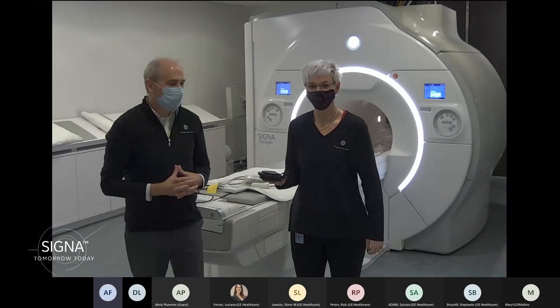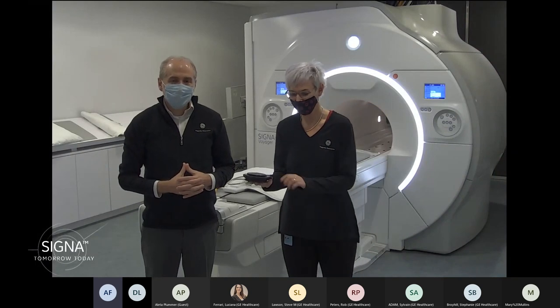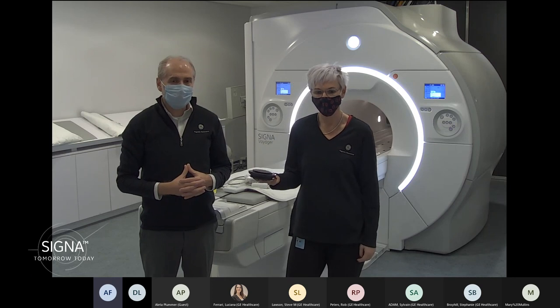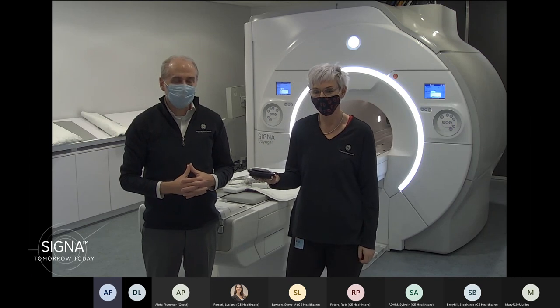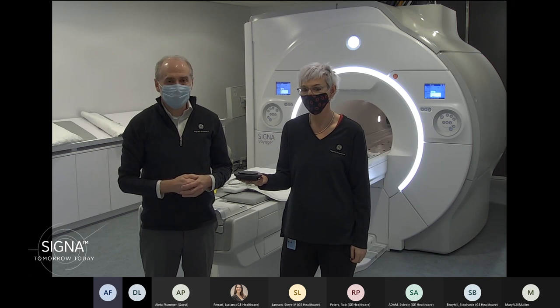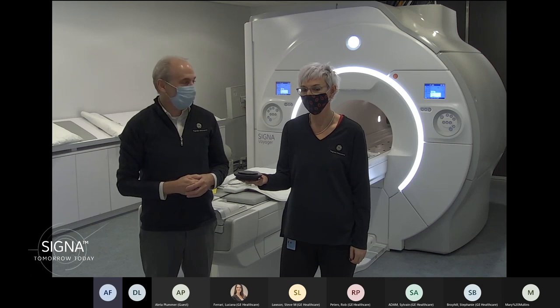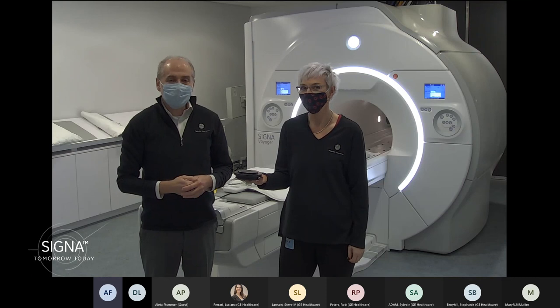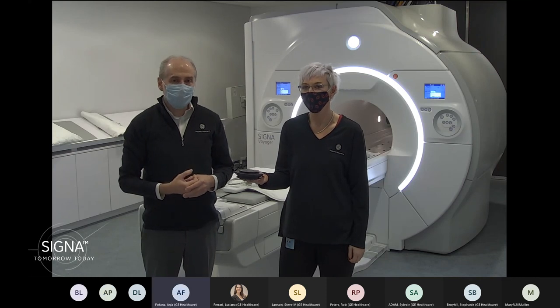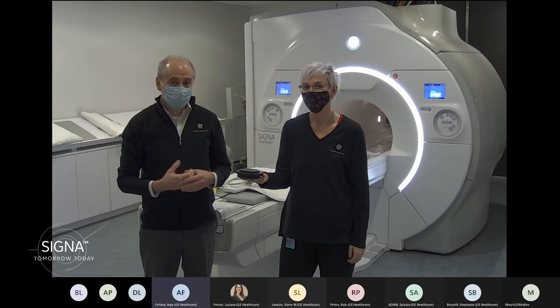Hi everyone. My name is Steve Lawson. My name is Dania Fofana. Welcome to the Cigna Masters live scanning sessions where we're highlighting our intelligently efficient solutions. Today we are live from our global headquarters here in Waukesha, Wisconsin, and we are in our Cigna Voyager Bay. We've had some recent innovations, particularly with this system around the new coil technology with AIR, so we thought we would highlight that with you today, as well as talk about that with some of the MSK imaging.